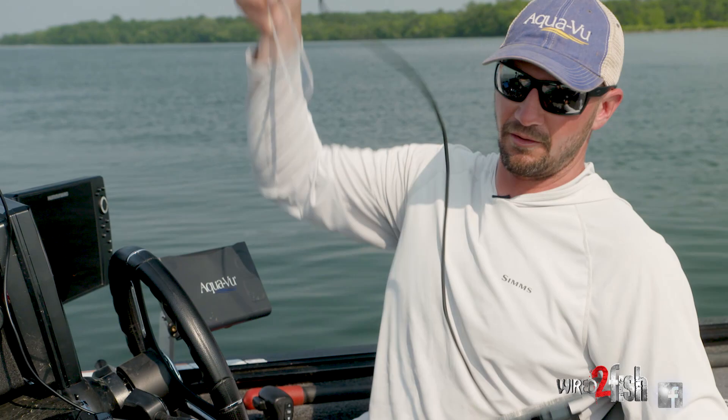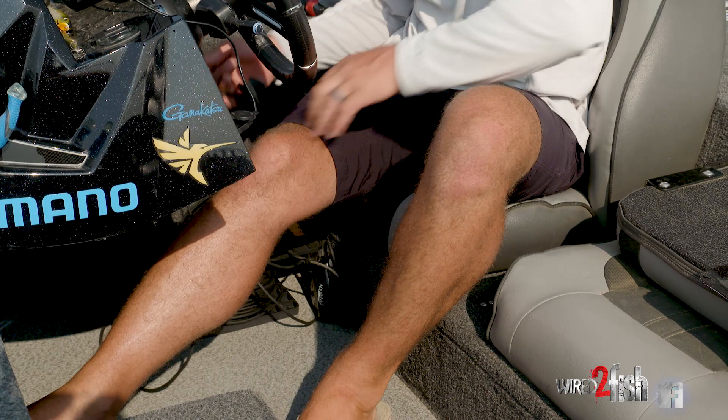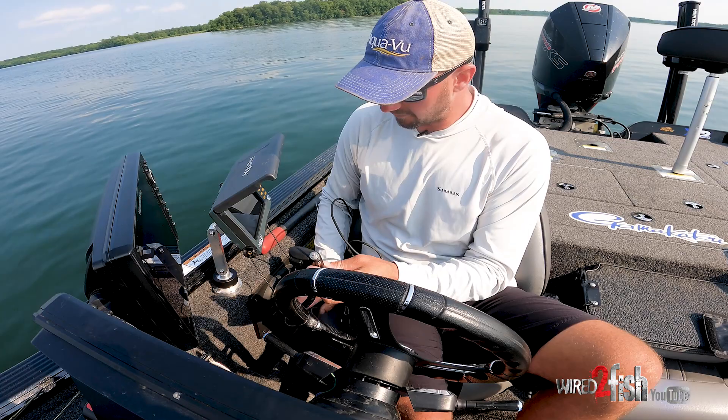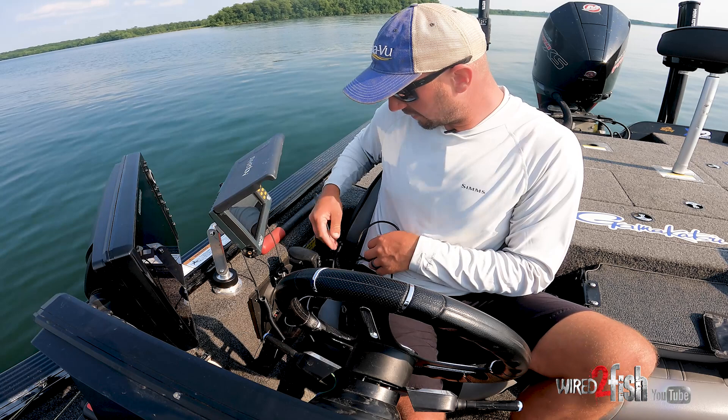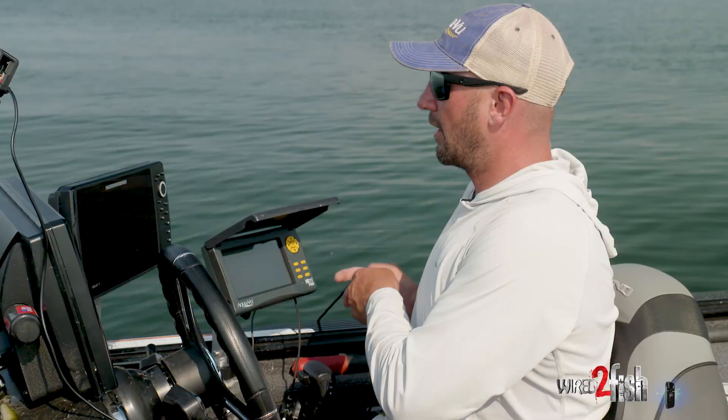When we're going to use it, you unwind as much cable and line as you need, and I just keep this down on the floor right here. This plugs into the back of the camera right here. And that's how I power the camera — it's running off my main boat battery. Plug it in, hit power, and I'm able to drop it down when I want to use it.